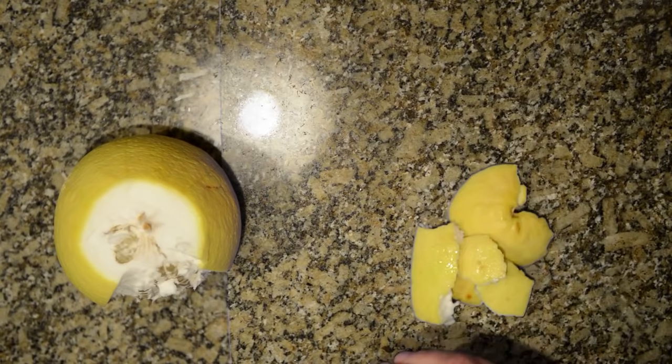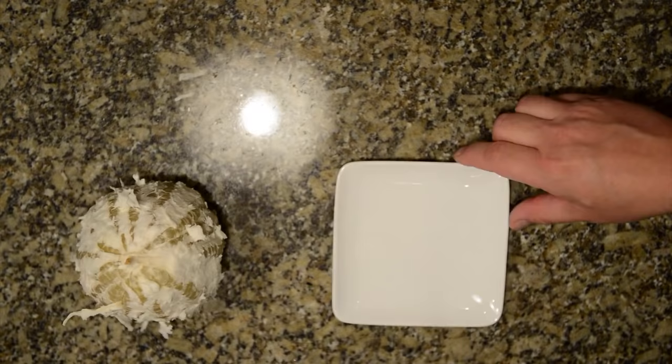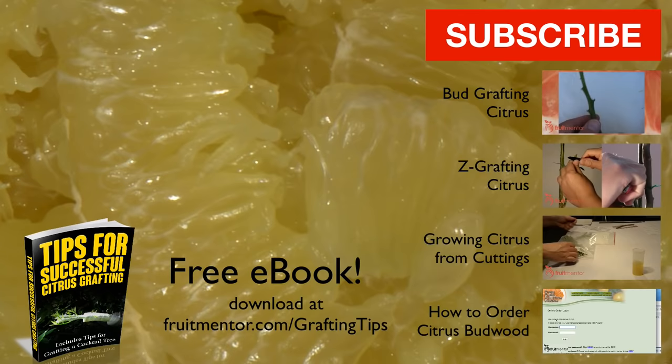I have made this video to stop the spread of Huanglongbing. Spreading the word about the importance of using budwood that is tested free of disease will save trees. Please help by sharing this video and giving it a thumbs up. You can also help by subscribing to this YouTube channel and checking out my other videos. You can download a free e-book with tips for successful citrus grafting at fruitmentor.com/graftingtips. Let's stop HLB from spreading any further in California or any other place in the world.